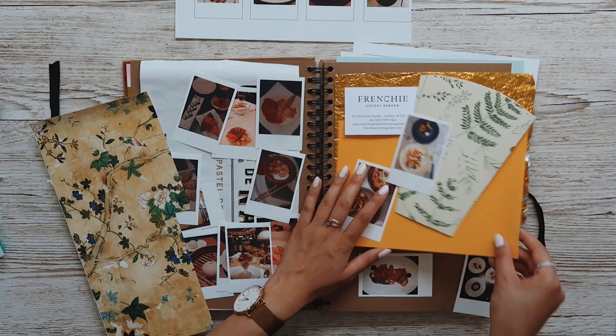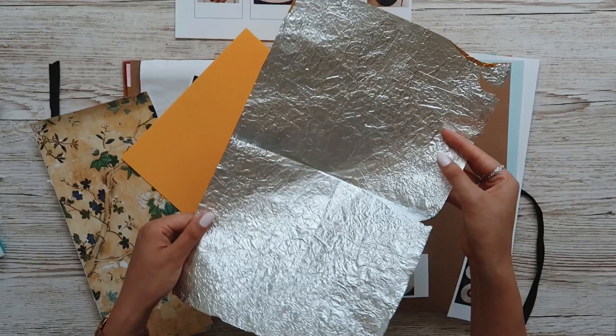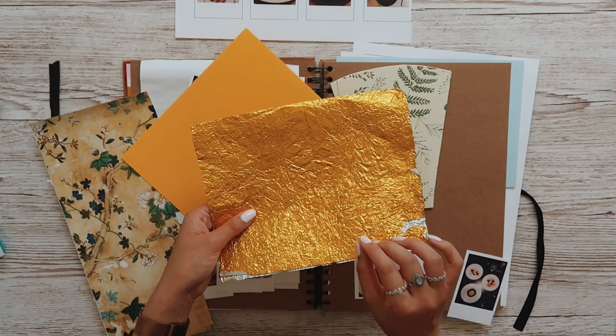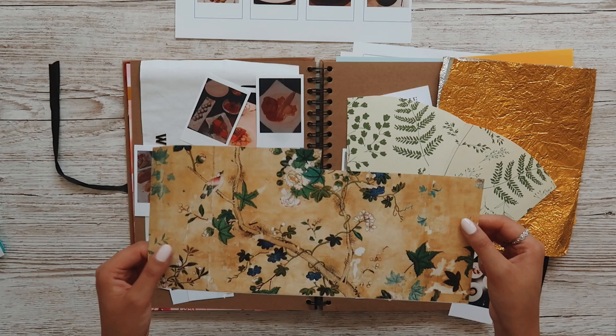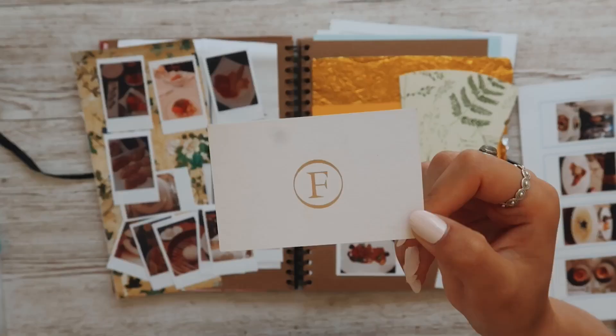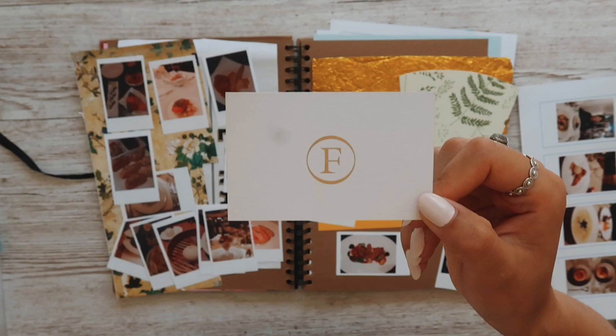For backgrounds, I've gone with some old scrap card. This is an Easter egg wrapper — a lovely Maltesers egg, quite a luxury feel to it, and I like the texture. I could also use silver but I prefer the gold. I'm not sure if I'm going to use this one but it came from a plant pot, and this one came from my 2020 calendar.